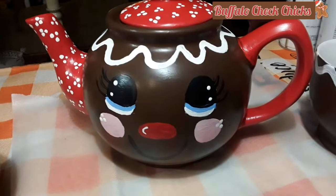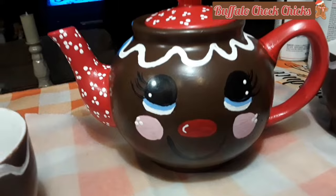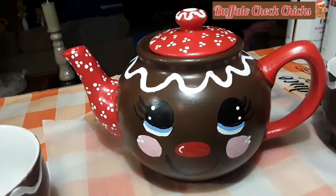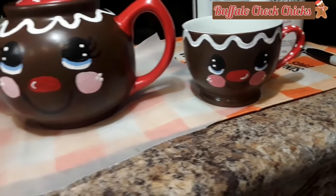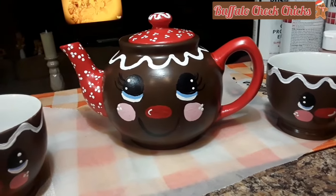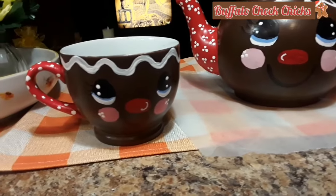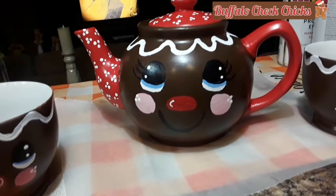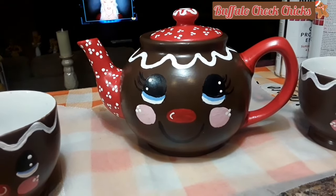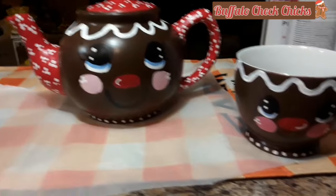I've got the icing painted on and painted the handle red. I think I need one more coat, and it takes a while because you have to let everything dry. Then I can put my little white dots on that. It's getting really close to being done and I think it's adorable. Then I'll put a coat of Mod Podge over everything for protection.